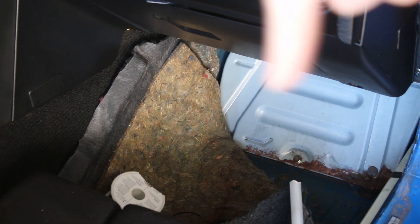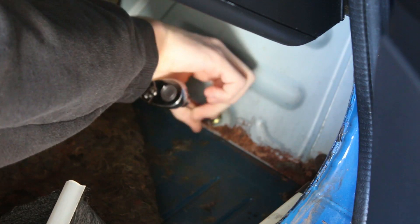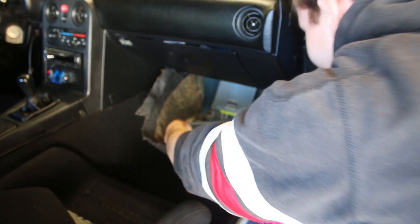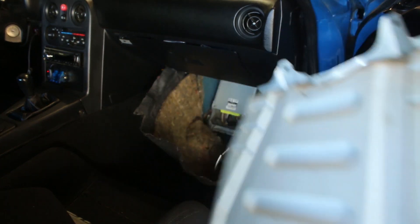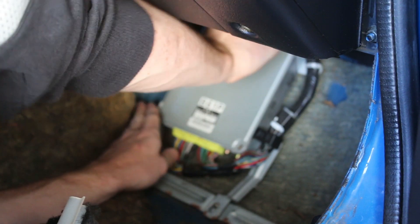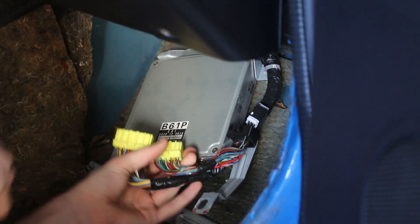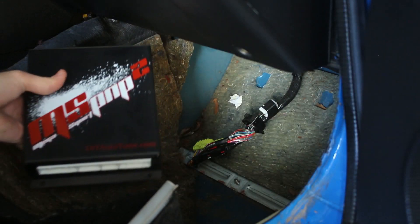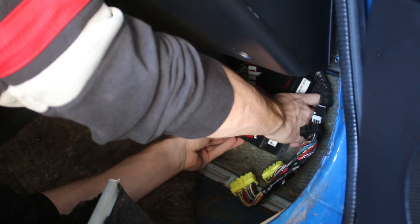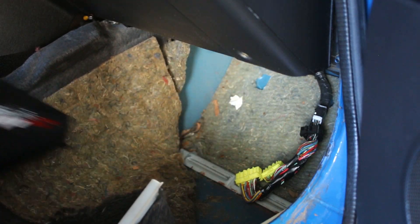Next step is to get this plate off - just a couple of 10 millimeter bolts. A little convincing and the plate is out, and there she is - the ECU. Take out this old guy. So now this little Mega Squirt unit is supposed to go in something like so. However, I need to drill some holes and first get rid of the sound deadening because race car.